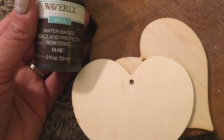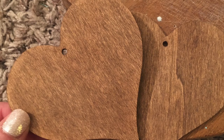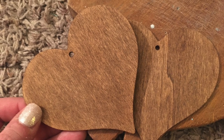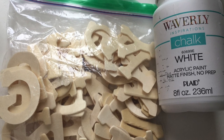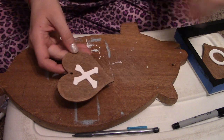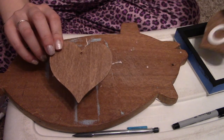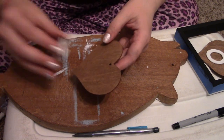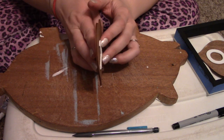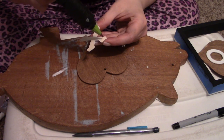I took a couple of the Dollar Tree wooden hearts and some Waverly antique wax and I just painted them. Here's the final result on how those turned out. Next I grabbed two X's and two O's from the Dollar Tree letters and painted them white with the Waverly chalk paint. I went ahead and hot glued the X and the O on the front, and I'm going to do the same on the other side. I try and match them up so when I put the hot glue on, I hold it sideways so I can see that they're in the same spot on both sides. If you kind of look down the very center, you can line them up.